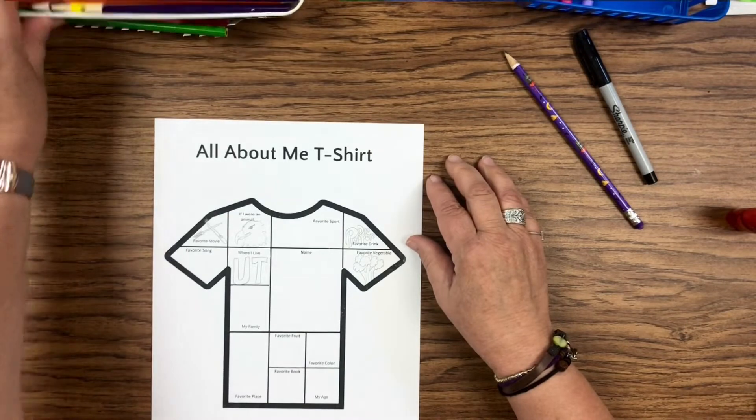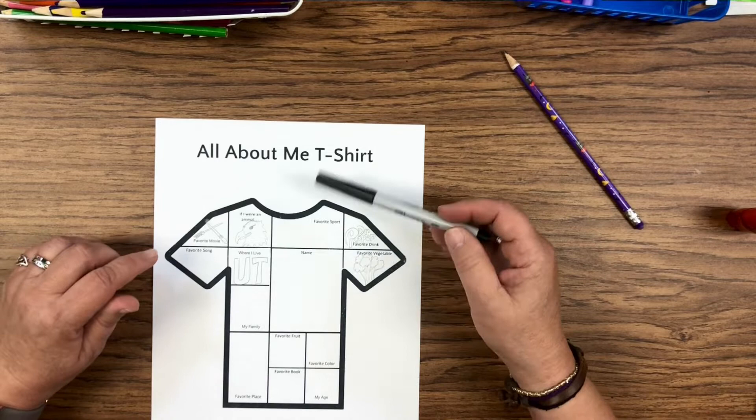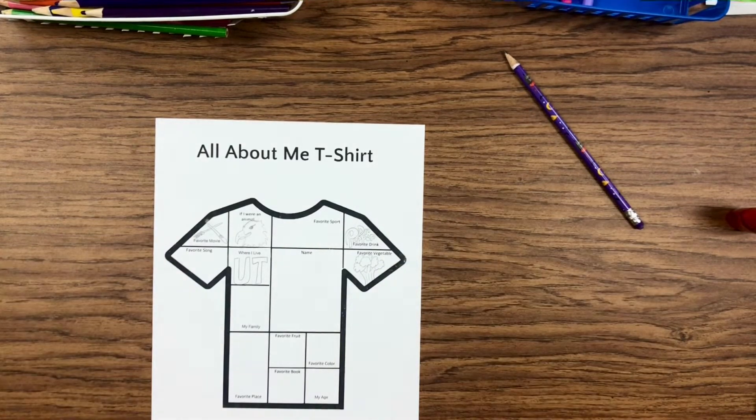So this one is all about me, and I started it already. I'll let you guys learn more about me as I complete this art project.